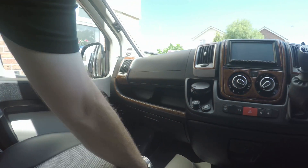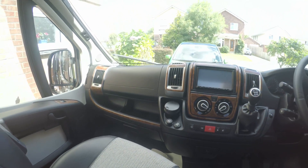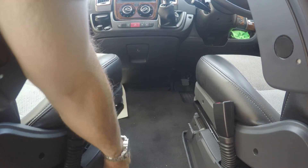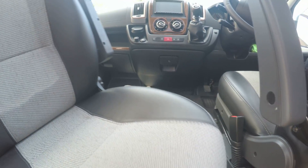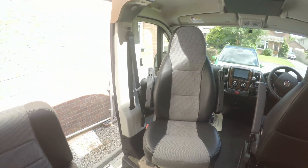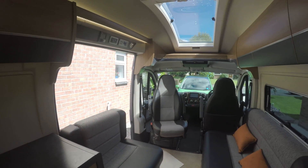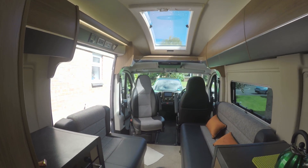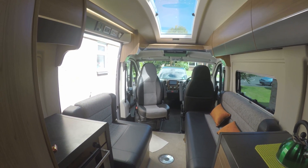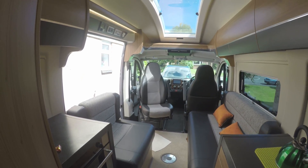Just trying to rotate the seat to show you — if you move it forward first, that's it — you can rotate that seat and sit round this side with the table there. And rotate the driver's seat the same, so you could have four or five people sat round the table there if you wanted.